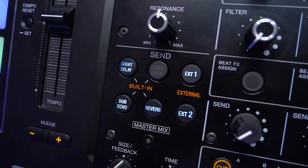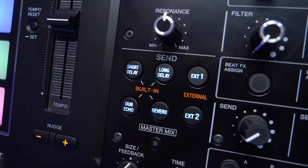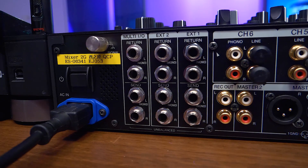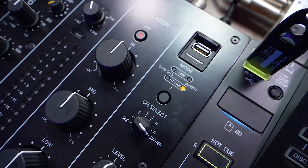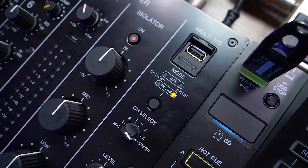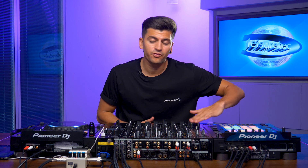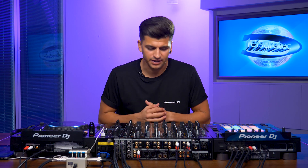The send section on the V10 is completely new to Pioneer DJ. We have four built-in effects and two external effects. The two external effects can be connected via the send and return on the back of the unit — there are three send and returns via quarter-inch jack, and a fourth through the USB multi-in and multi-out. On top of your four built-ins, we have four parameter pots to adapt the sound of your send effects.